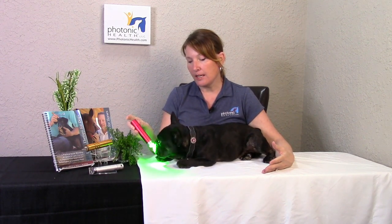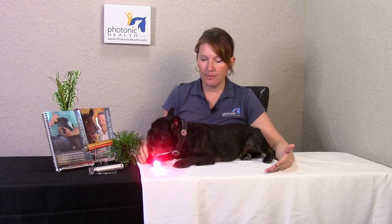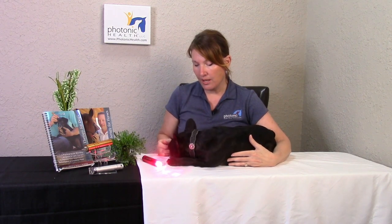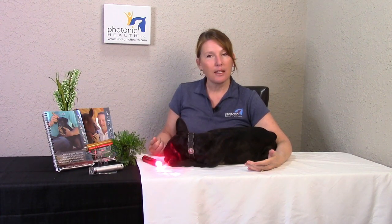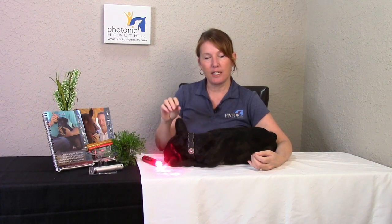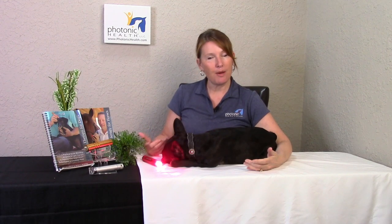Step number two is going to be turning the light on. We default to red to start with because that's the primary color we're using, and we just want to see if the dog is curious about it at all. Sometimes this will be your whole session. She's reacting really well to it. Some dogs are just afraid of the color, so you might just have to turn the light on and let them play a friendly game with it — just let them see it and know it's not going to hurt them. That would be step number two.